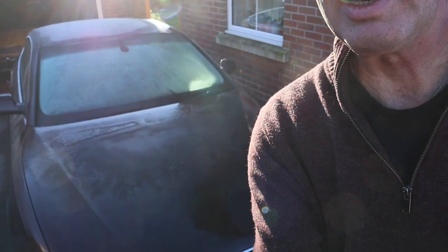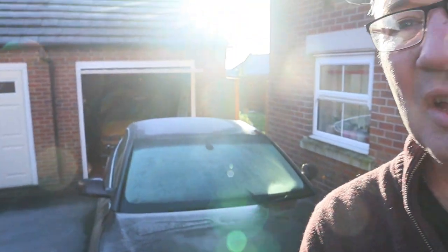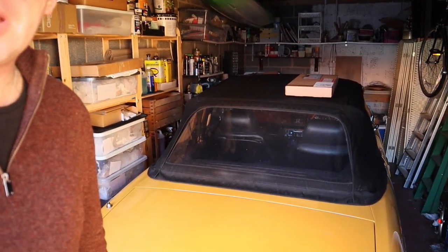Good morning everybody. The sky is blue, not a cloud in the sky, but look at that road there - covered in frost and ice. My car, the daytime car, is particularly the same. So there's only one thing for it that we can do with a Stag - let's pop into the garage and we're going to give her a lovely service.